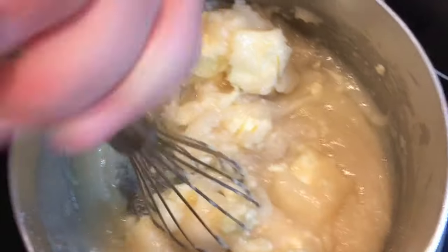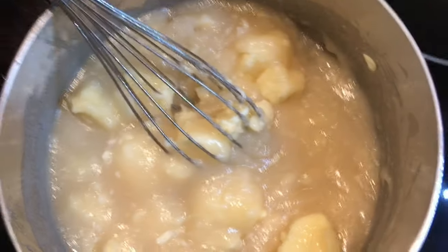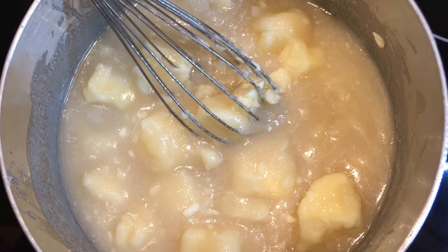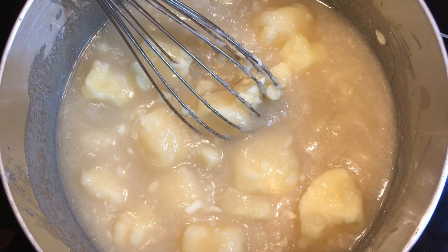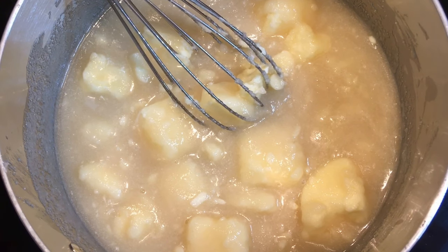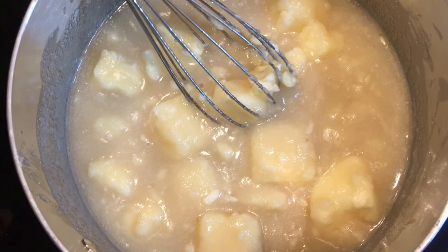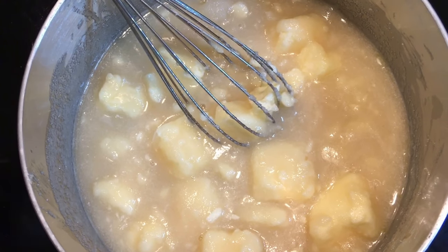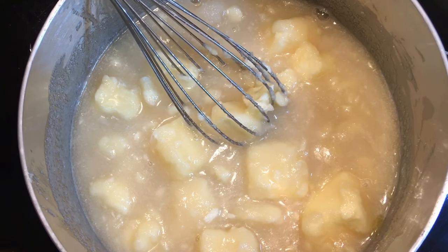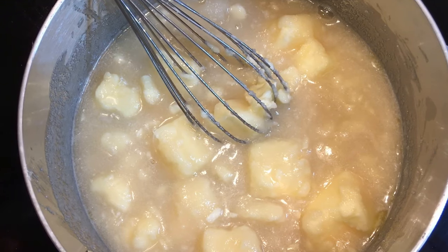You're going to want to keep stirring this until it comes to a rolling boil. Bring sugar, butter, and evaporated milk to a full rolling boil in a large saucepan on medium heat, stirring constantly. Cook four minutes or until candy reaches 234 to 240 degrees Fahrenheit, stirring constantly, then remove from heat. Once this comes to a rolling boil you're going to need to stir it constantly.